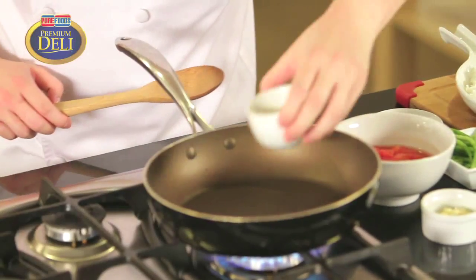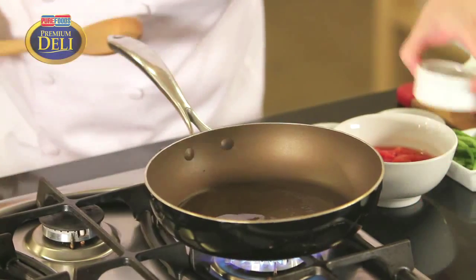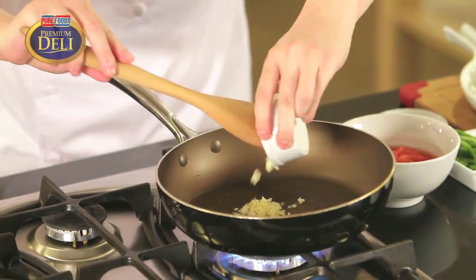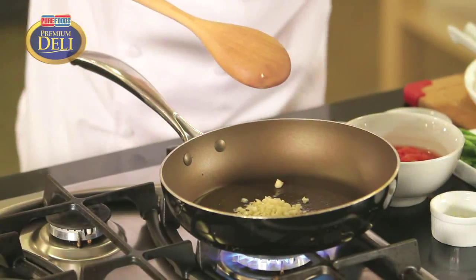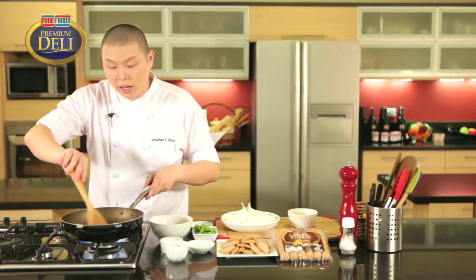To start cooking, we're going to add in our oil. We're going to sauté the garlic and onions until translucent, but you don't want to burn them.